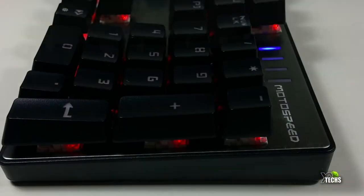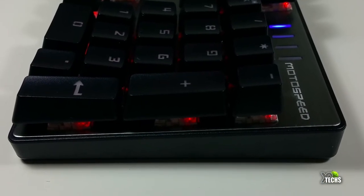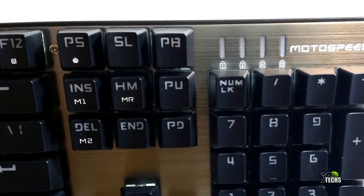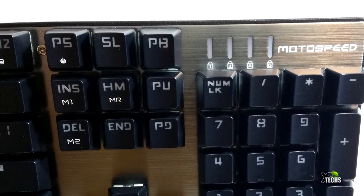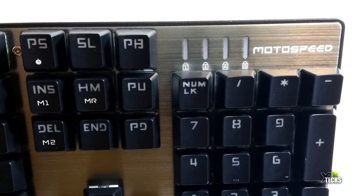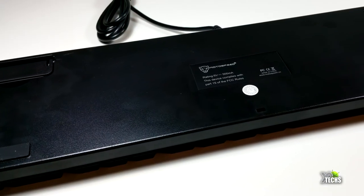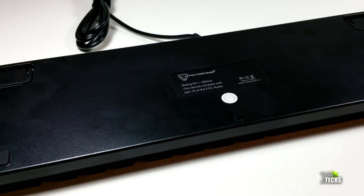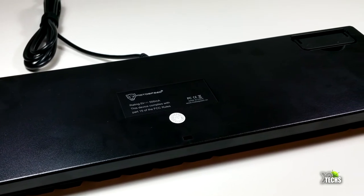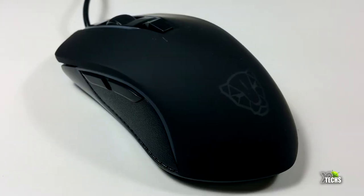You can see on the sides how nicely and robustly it is designed. On the top right-hand side it has some LED indicator lights so you know how it's connected and whether NumLock is on or off. The top of the keyboard has a nice color accent indicating the Motospeed brand. On the back there are two small legs to raise the keyboard up slightly, and the rest has a nice metallic finish.